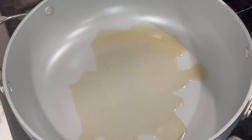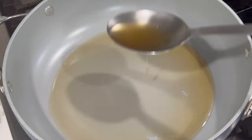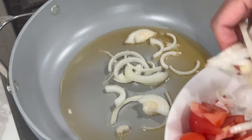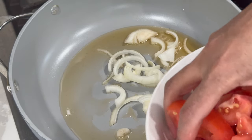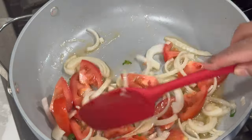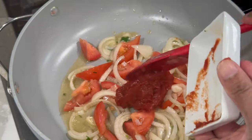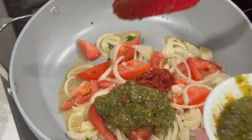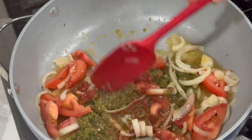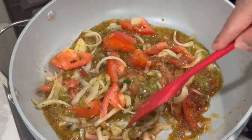To my preheated nonstick pan I'm going to use some of the same oil that the fish was fried in — just about three to four tablespoons. Allow the oil to come up to a nice hot temperature before going in with your tomatoes and onions. Give that a stir and allow the onions to infuse a bit in the oil before adding in the tomato paste and green seasoning. Stir and allow it to fry on medium heat for about four to five minutes to cook out the rawness of the tomato paste.